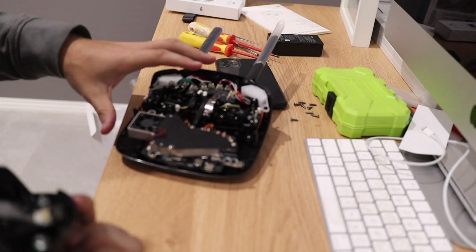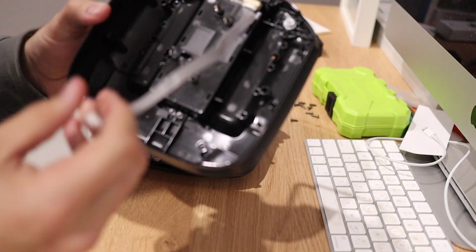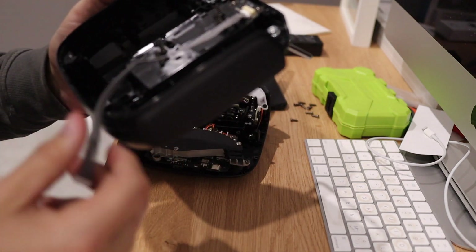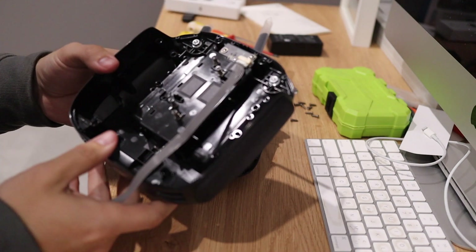It takes a little bit of force — probably could have done that better — but there is a ribbon connector for your battery that goes in there at the back. So that's the back of the DJI FPV remote control.